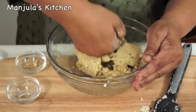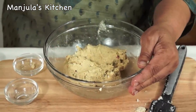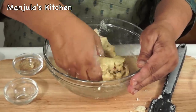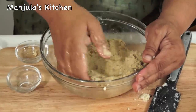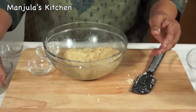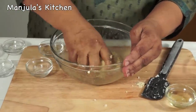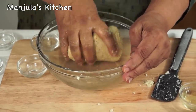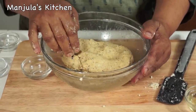Knead the dough. At this point add a little bit of oil — about 1 tablespoon of oil — and knead well. If dough is kneaded well, puris will be more soft and light. Oil your fingers or palm and again knead the dough. Dough is looking good. Now cover this with a damp cloth and keep it for about 15-20 minutes before we start rolling the puris.